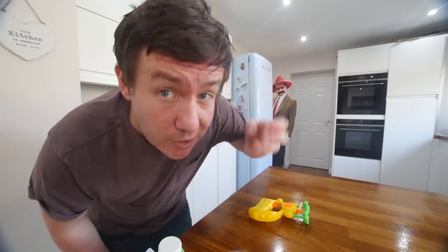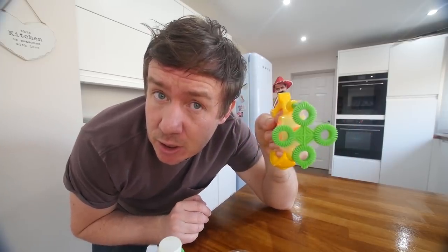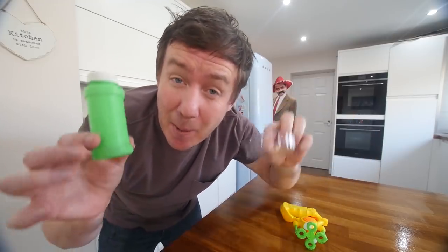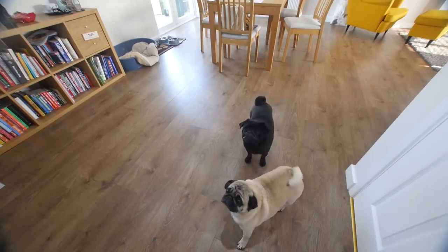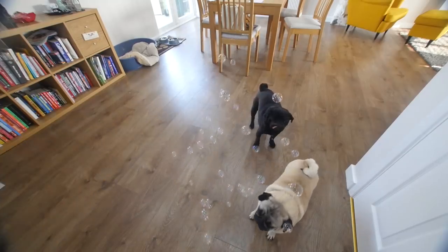Whilst I keep my eye on that, I wanna show you something I picked up the other day. With the kids, we went to a garden centre, and this thing blows bubbles - but not just any bubbles. These are pet-friendly peanut butter bubbles. I teased this on my Twitter. Boston and Amy aren't so sure about it. All right, stay there - ready? Steady. Bubbles! They're peanut butter bubbles, eat them.